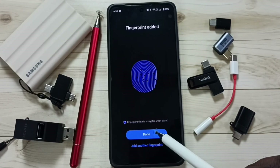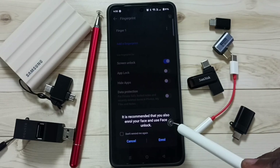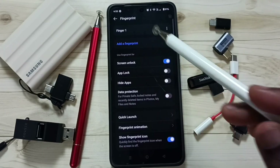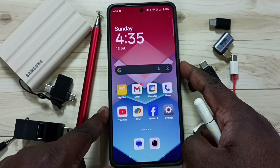Let me tap on Done. It's asking: do you want to add face unlock? No, let me cancel. Here you can see Finger One, so now fingerprint lock is ready. Let me test — let me lock the phone then unlock.